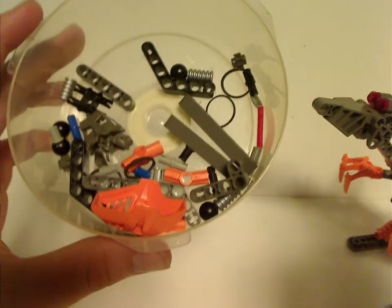These are all the pieces you get with this set, including the orange Bakari.